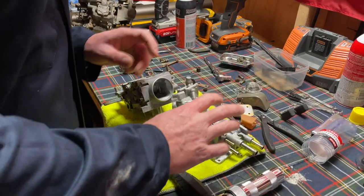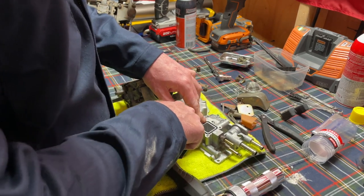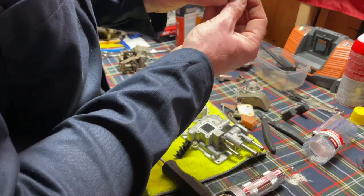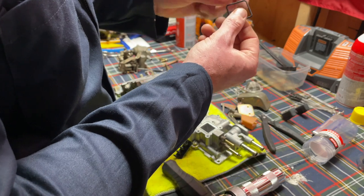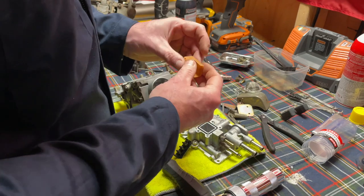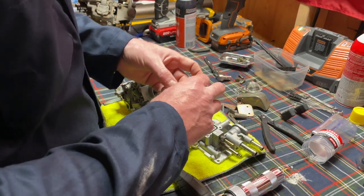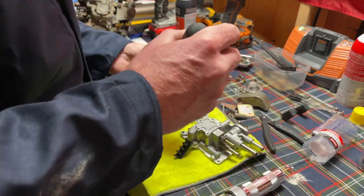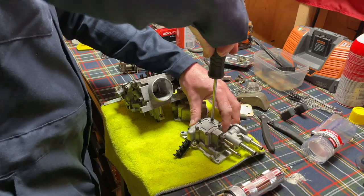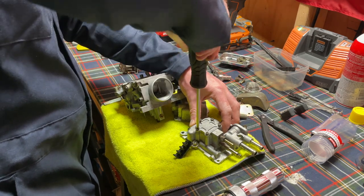Let's start putting it together. We're going to start with the top first - the venturi. You're going to put your seal in there. One end is round and one end is pointed - I put the pointed edge up. Then we're going to make sure we put this plastic thing back in - not used to that on the newer carburetors so don't forget that. Let's go ahead and tighten the cap down, just snug them up - don't go too gorilla strength on it.